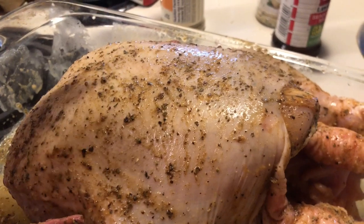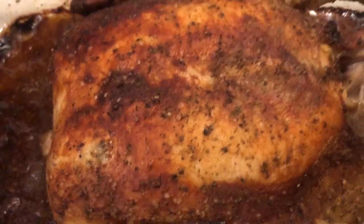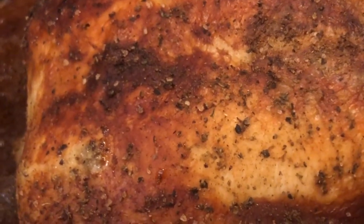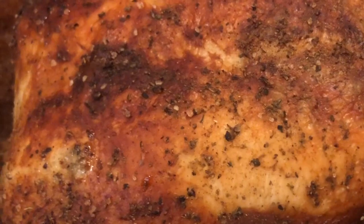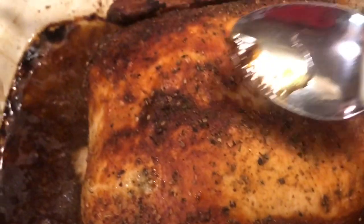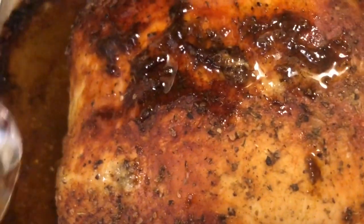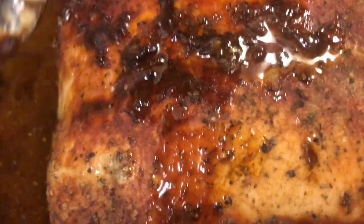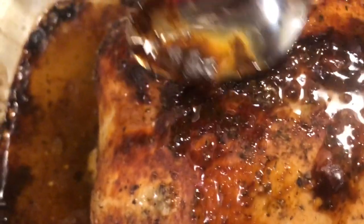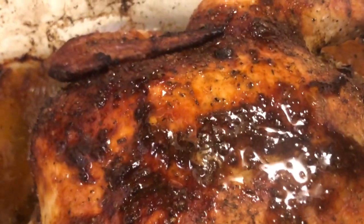It's been an hour and 20 minutes — I put the chicken in at 6:20 and it is now 7:40, and this is what the chicken is looking like. When you take your chicken out, do not cut into it right away because more juices will run out. Let it sit for about 10 minutes. In the meantime, take some of the juices from the bottom of the skillet and spread it all over the chicken. Look at all that good juice! A good roasted chicken — this chicken is crispy.